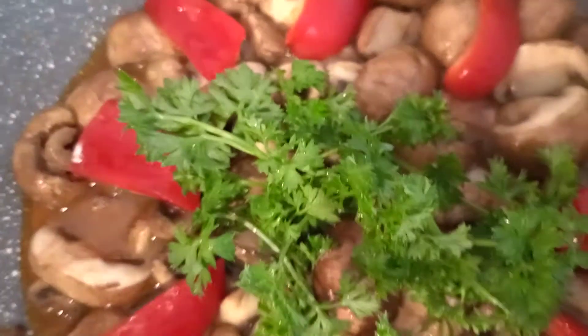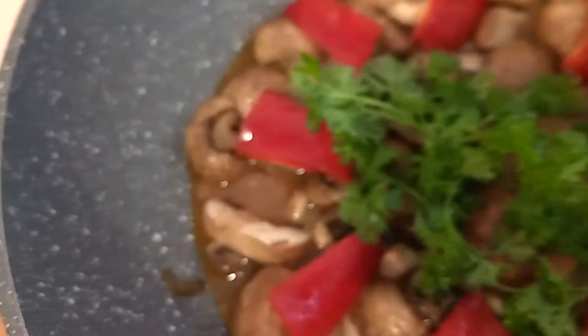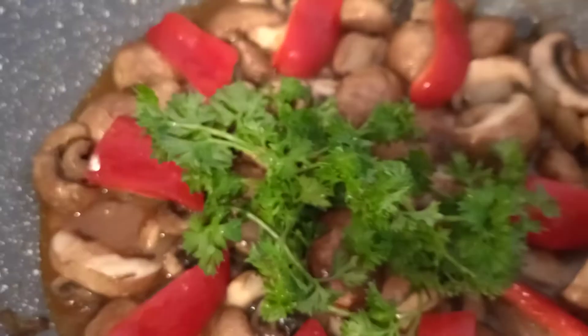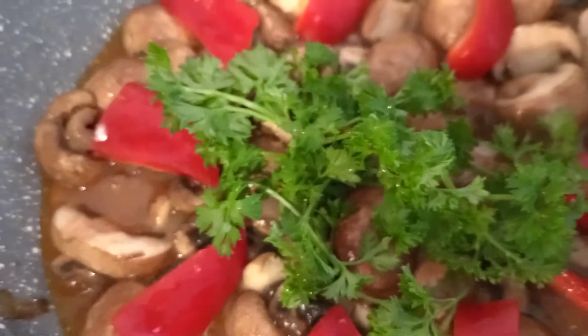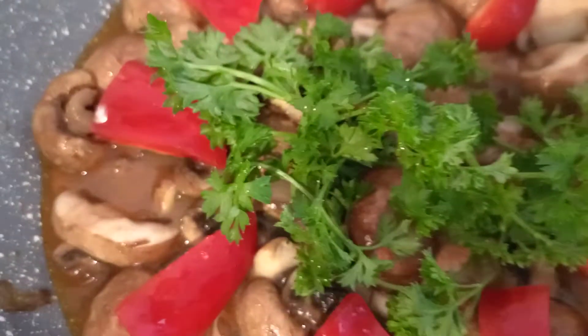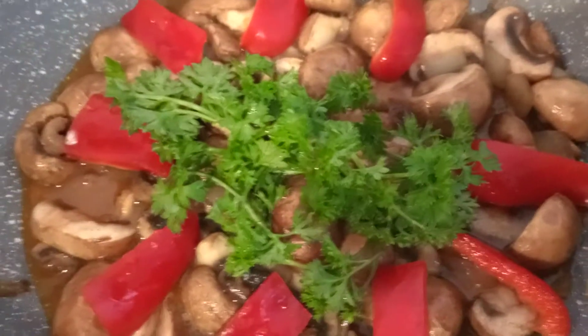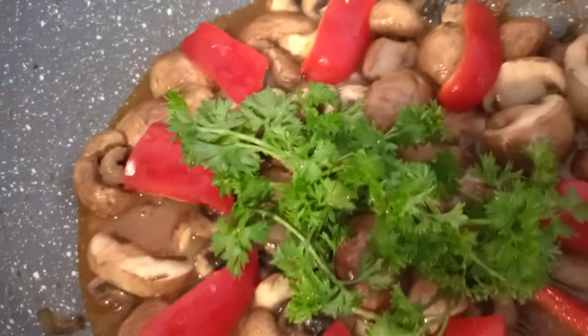Just add seasoning: a little bit of chili if you want, black pepper, just a little bit, garlic powder, paprika powder, and beef bouillon or beef powder.